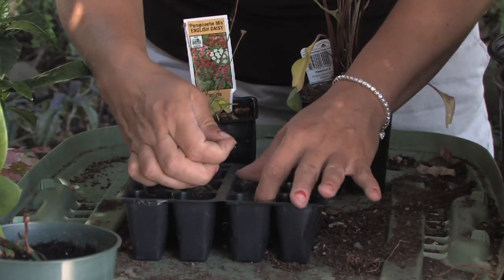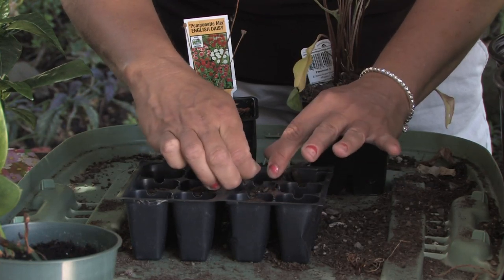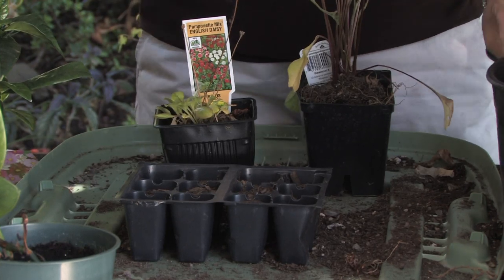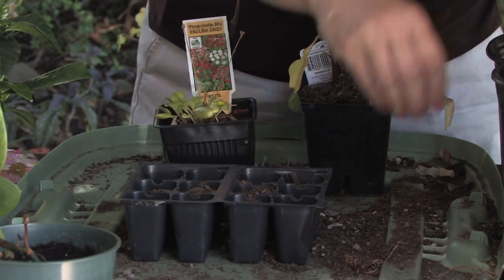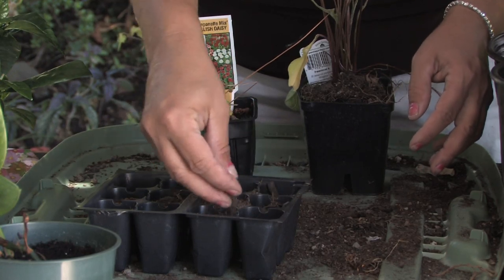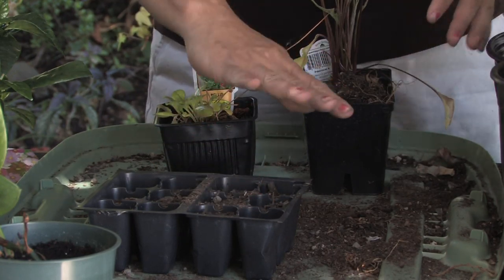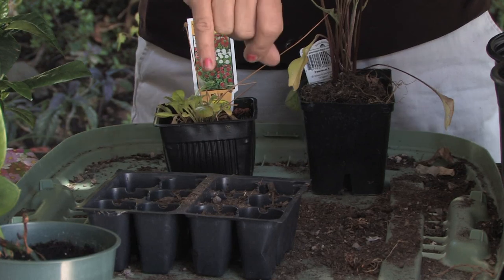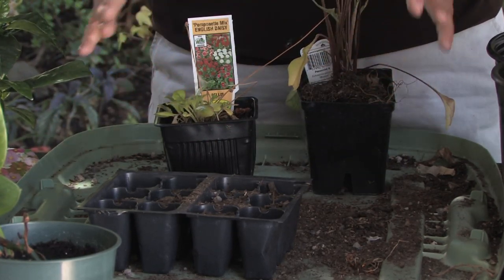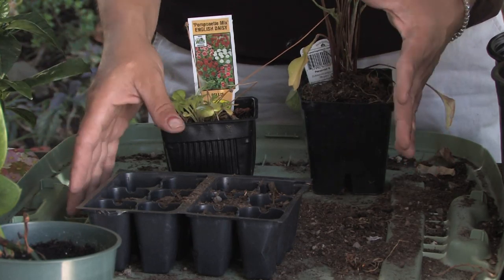Just break the seeds up — this is what they do naturally in your yard. Then you just cover those up barely, maybe a half an inch or so. Water it in really well using a mister. You don't want to use a lot of pressure because the dirt will just come right out. Or you can put material on top — either way it'll do really well.